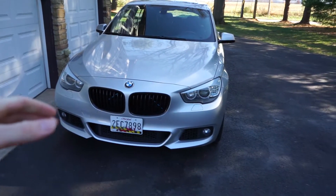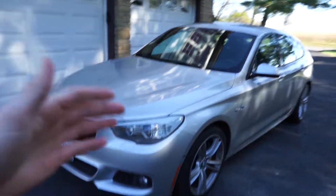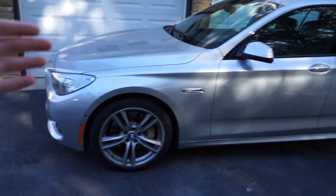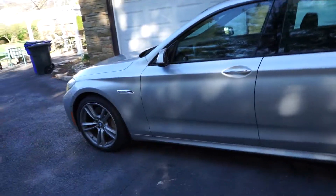Last but not least for the future mods, I will be getting the car wrapped. I have no idea what color I want. So far I'm thinking something that stands out and is just really crazy and stupid, but that's what's going to make it amazing. So that's everything for the future.